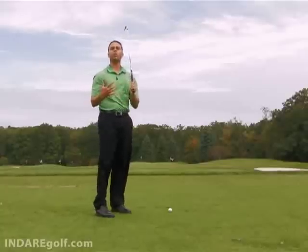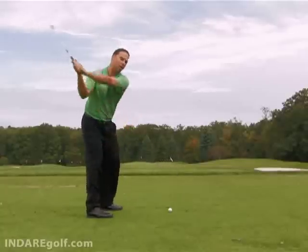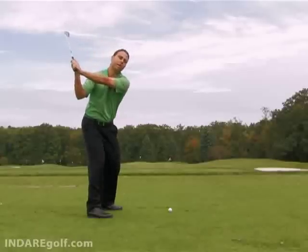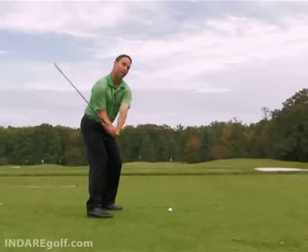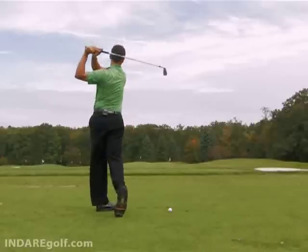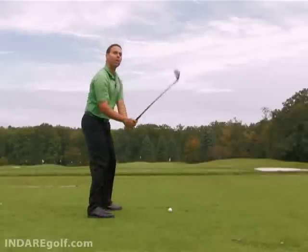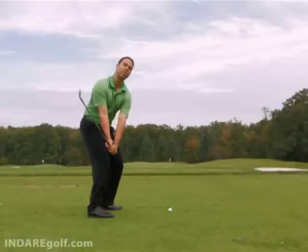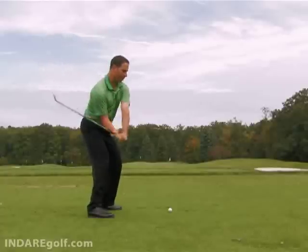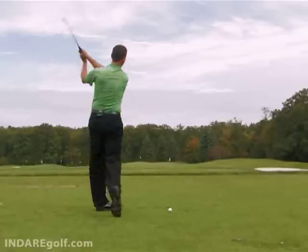Keep in mind, no matter what you're doing from the top of your swing — wherever your arm position is — the sequence is to drive the handle into position getting the arms back in front of you, and then turn through to the finish aggressively. Higher hands will feel more straight down; more rotary hands will feel like the club is coming in toward the ball a little more, then to the finish.